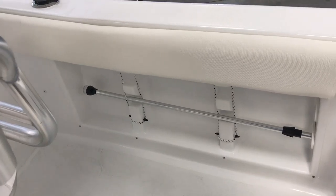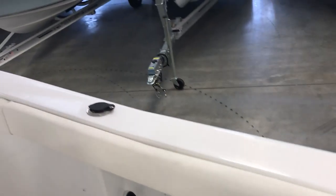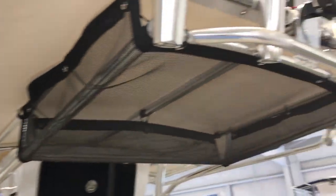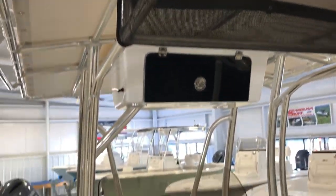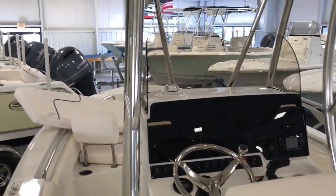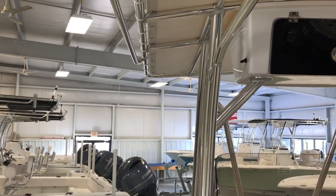There's tons of rod storage — you've got two in-gunnel rod storage spots on each side of the boat, trolling rod holders, and three more trolling rod holders in the back. You've got four on the seat, and then depending on the T-top, anywhere from four to six. This is a canvas top with LED spreader lights and life jacket storage net. Seahunt also offers a fiberglass top, so you can get either one depending on your preferences — both are really nice options.